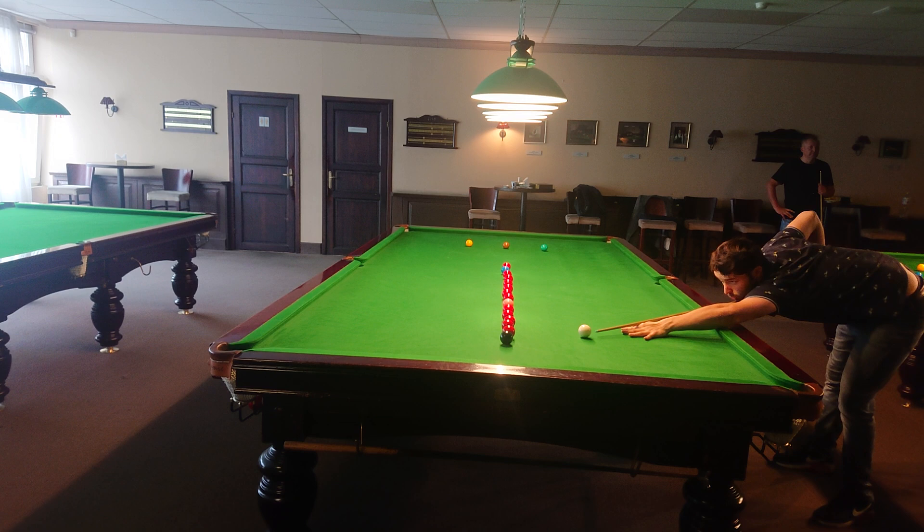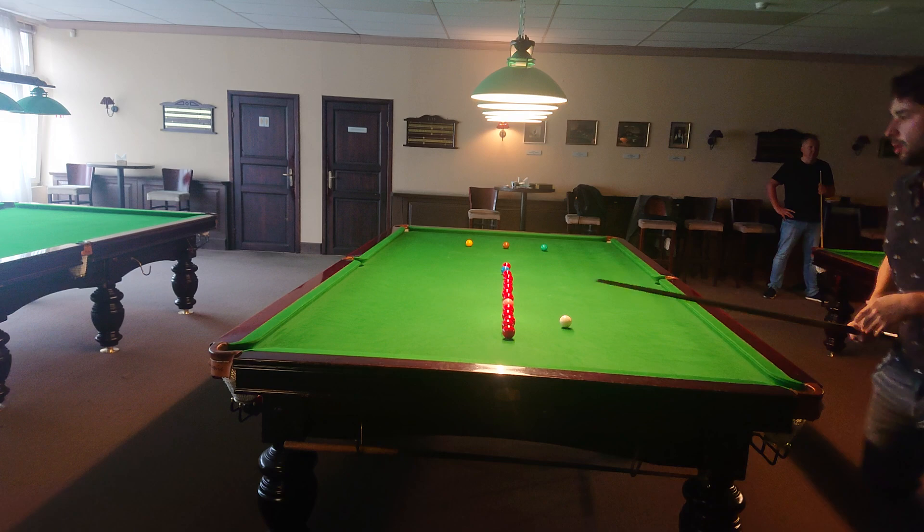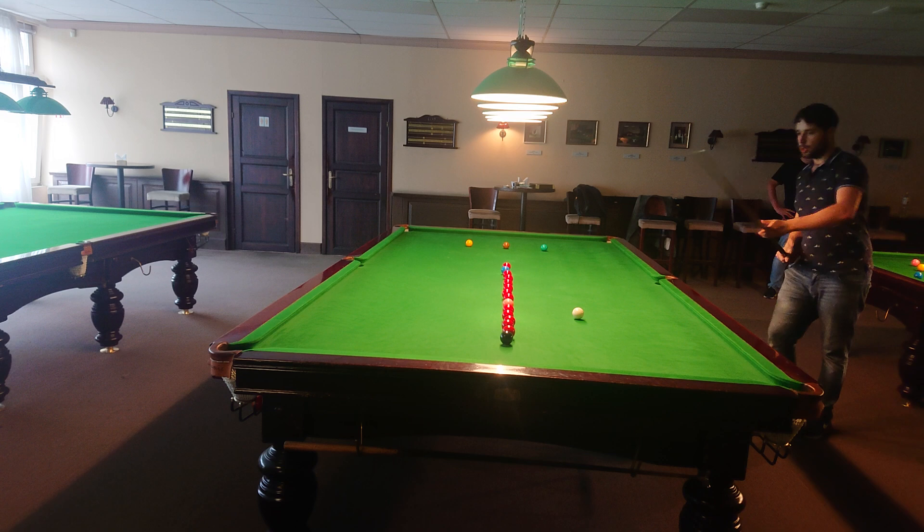Imagine yourself that you play a match. Shots like this tremendously improve your game. The next class is really simple, but if you do it right, you can actually put those balls in.